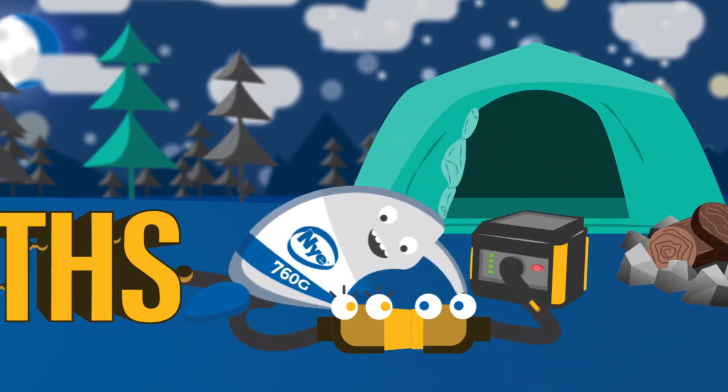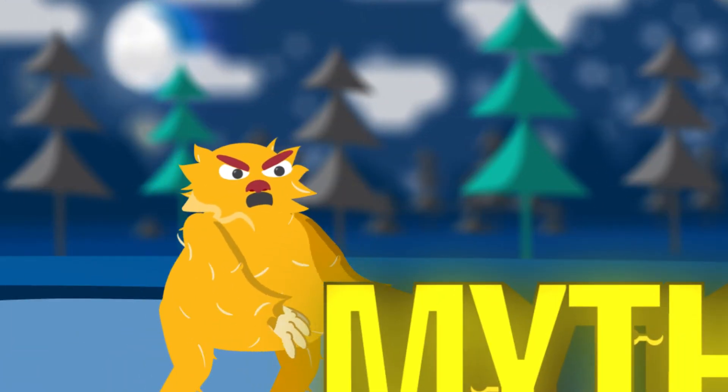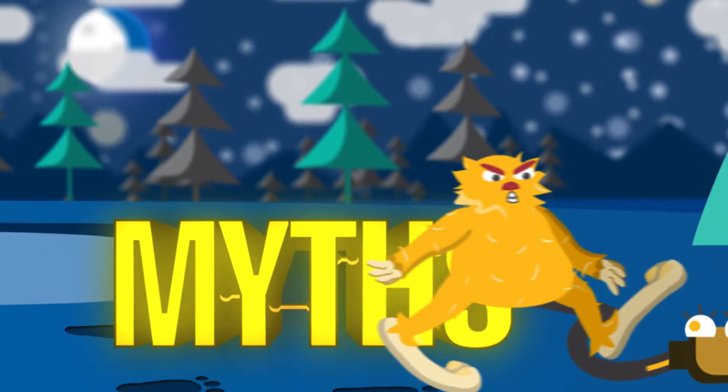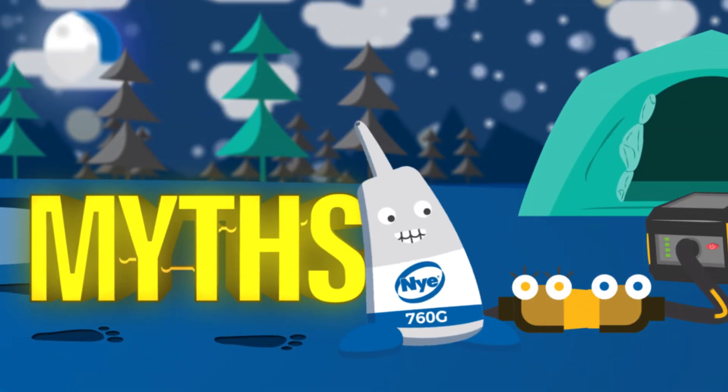Connectors play a vital role in ensuring our electrical devices work properly, and great care must be taken to protect them from failure. The best way to do that? Grease. Let's debunk all the common myths surrounding connector grease.